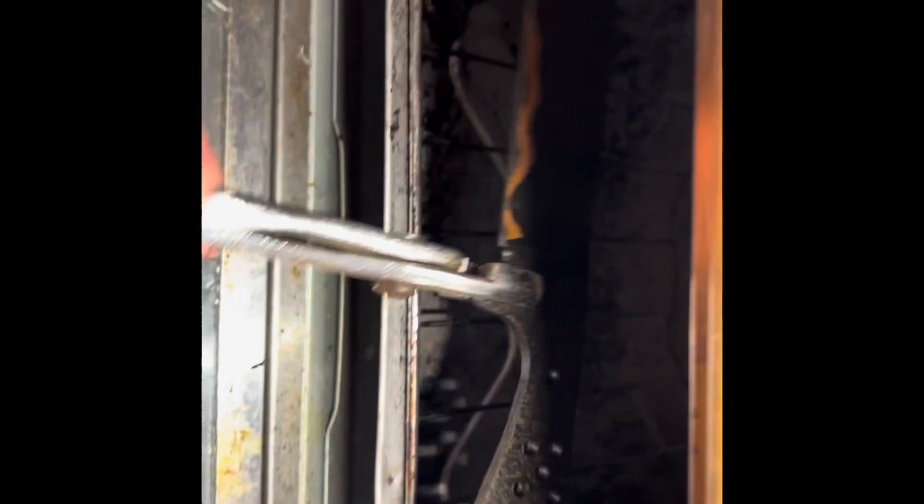It's been in the oven for two cycles at 400 degrees, and there she is. Heat treat complete. Now time to finish grind.